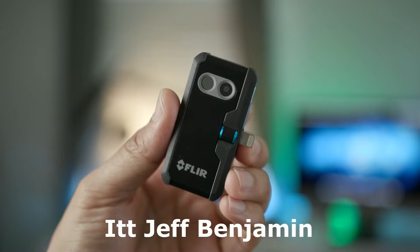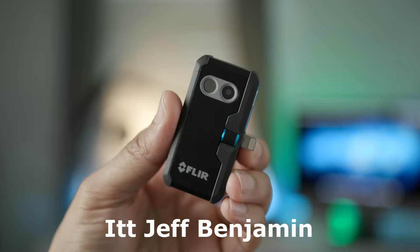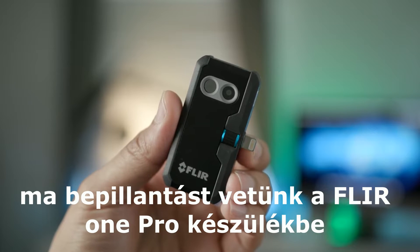How's it going, ladies and gentlemen, boys and girls? This is Jeff Benjamin with 9to5Mac. Today we are taking a look at the FLIR 1 Pro.